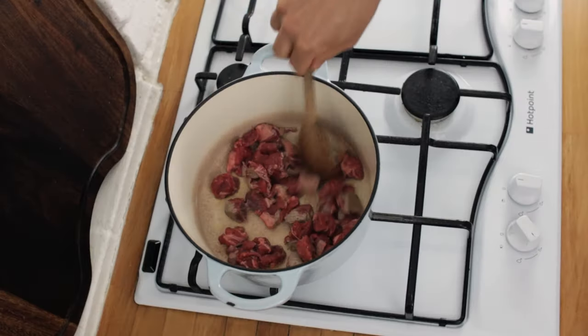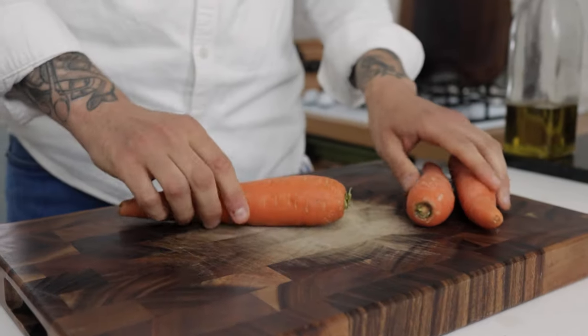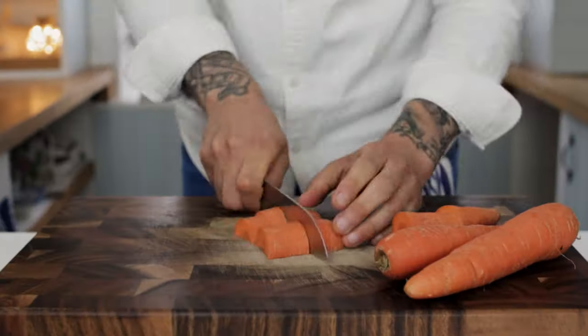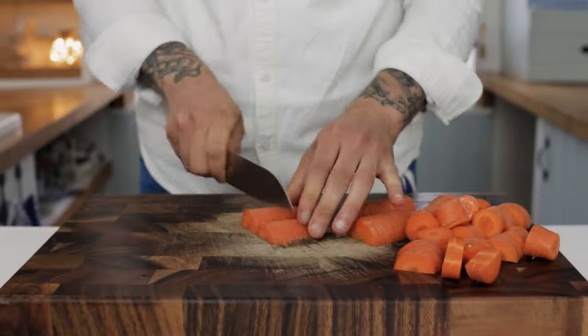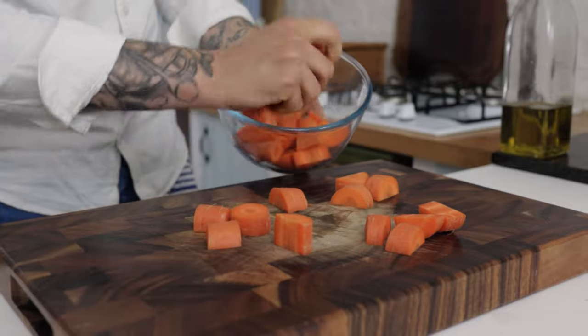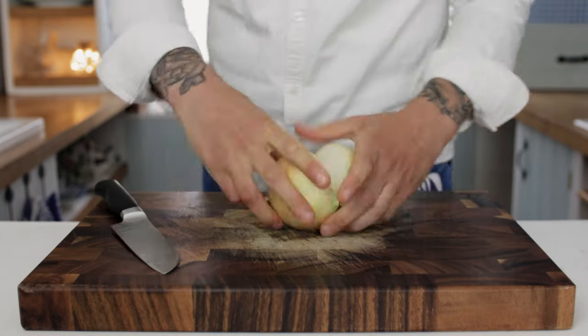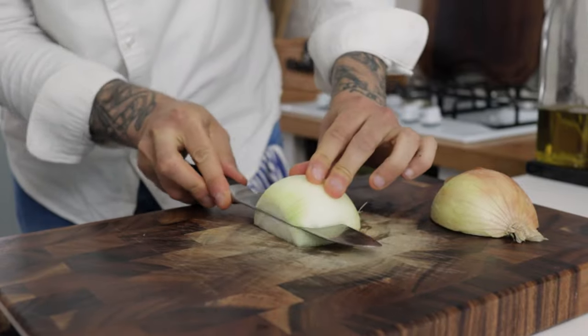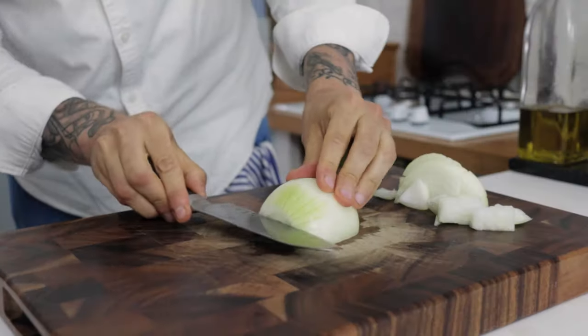While your lamb is caramelising, take some carrots and dice them up nice and chunky — about the same size as the lamb, so about one inch sized cubes. Pop your carrot into a bowl and next we need some onion. Simply chop your onion in half, remove the skins, and then dice your onion up quite chunky, again roughly the same size as your carrot and lamb.